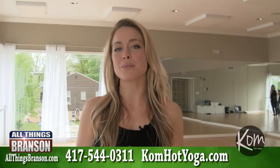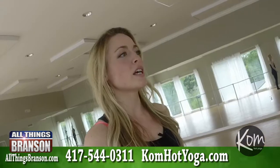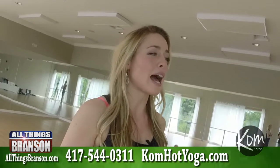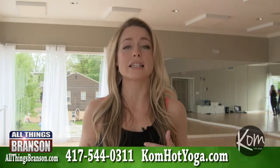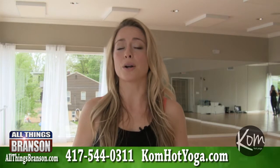Hi, this is Jade with All Things Branson and ComHot Yoga. I wanted to talk to you today about your first morning habits. First thing in the morning, if you can add just a little bit of hot water or warm water with lemon, you're going to prime your digestion, you're going to allow your liver and gallbladder to detox, and you're going to feel amazing. The simplest tip I can give you is just to try a little bit of hot water with lemon.